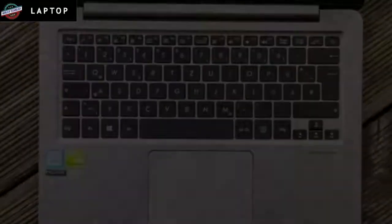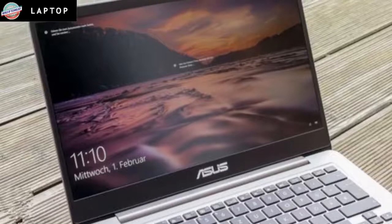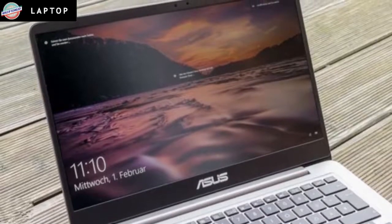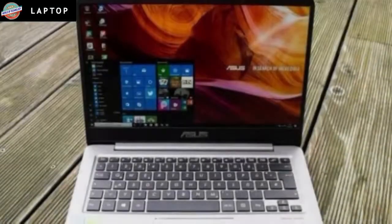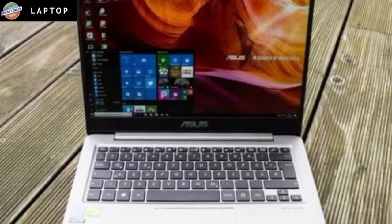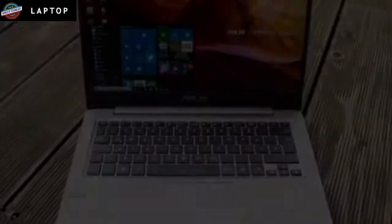A resolution of 1920x1080 makes complete sense on a laptop such as this. There's enough detail for spreadsheets and zooming into photos, but you aren't paying for a higher resolution that you may not always want, especially when Windows decides to show system text at the smallest possible size.